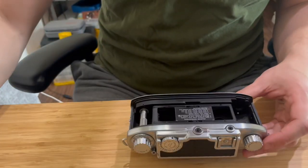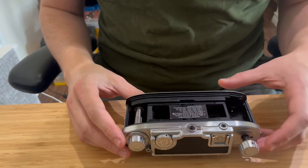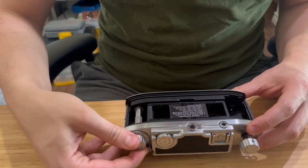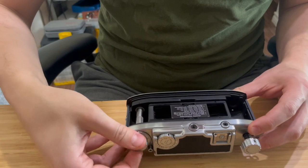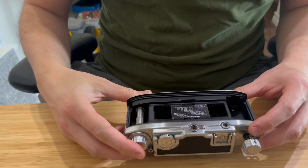Open the film back, take out the film door, lift the rewind knob, and move the winding knob until it stops and cocks the shutter.